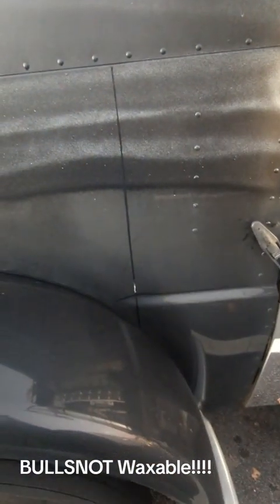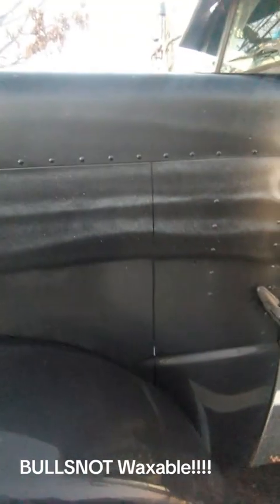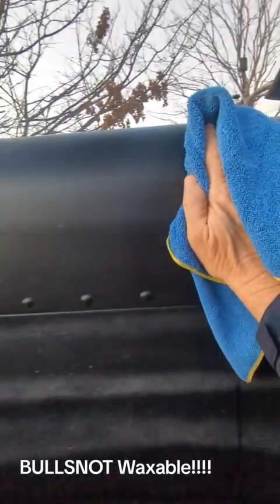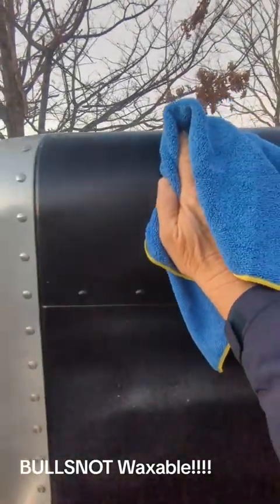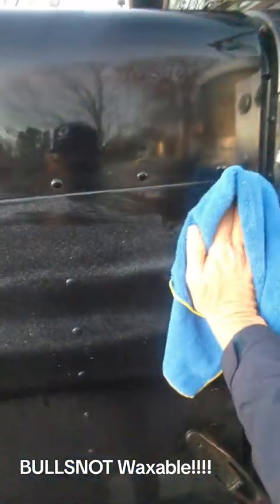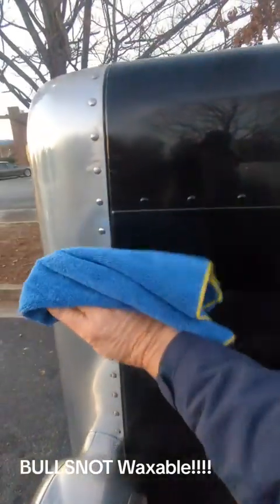Let the waxable set on there, let it get in there. Now here's what you do: take your rag and you don't do swirls — you go one way. You go one way with the bull snot. Don't sit there and wash it around like wax on wax off. As you can see, this stuff breaks the dirt down.